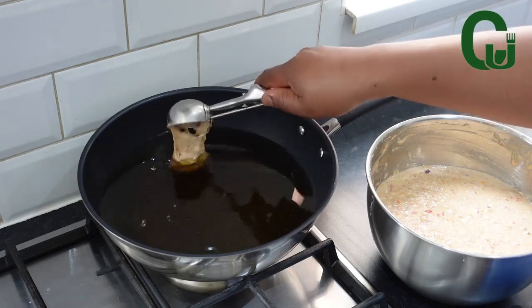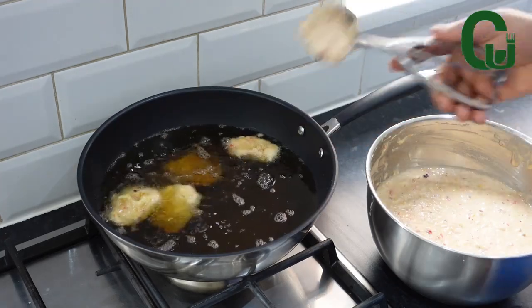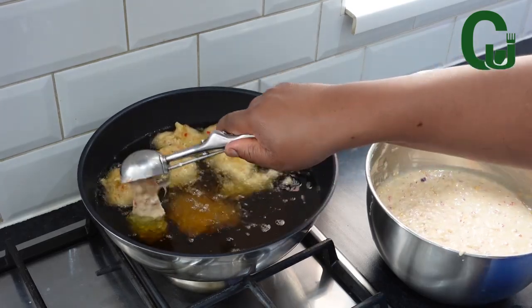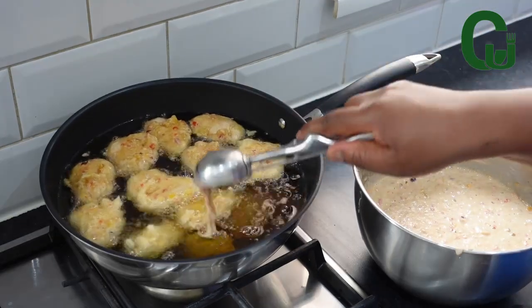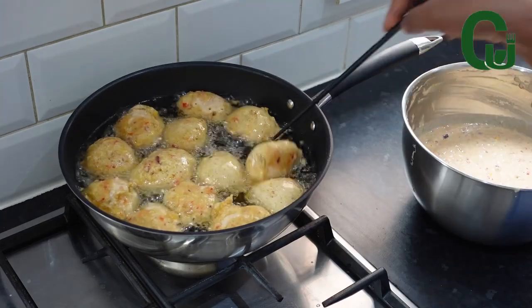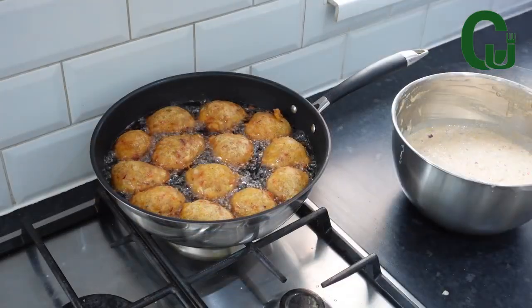Now it's time to fry. I'm going to scoop it in with my ice cream scoop — stir now and then to fry properly until golden brown. This is a very simple and delicious snack. Give it a try because it's so good and delicious!